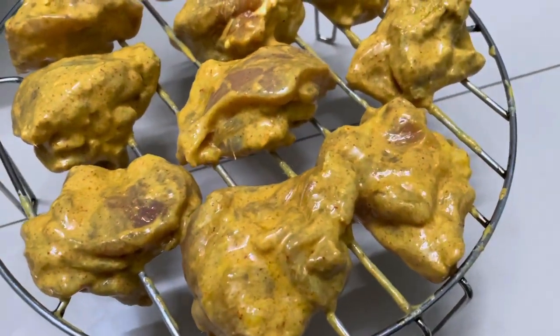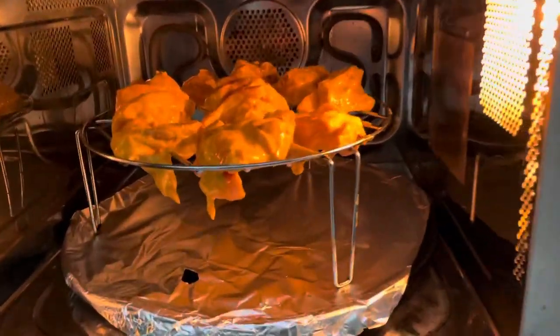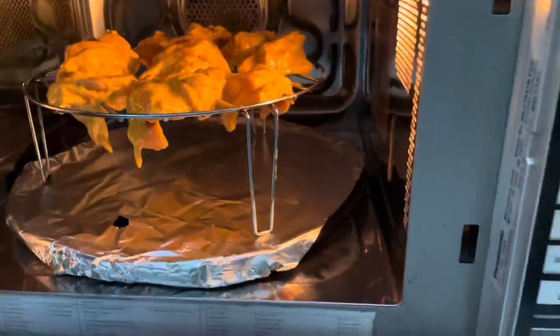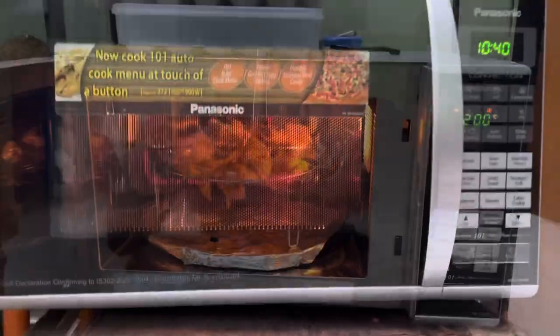Take 8 to 10 well marinated chicken pieces, remove extra marination, and place them on a high grill stand. Before placing the chicken inside the microwave, set the microwave in convection mode and preheat it at 200 degrees centigrade for 5 minutes.